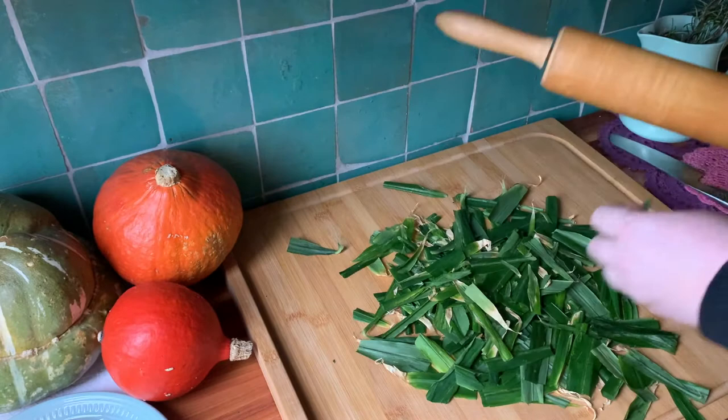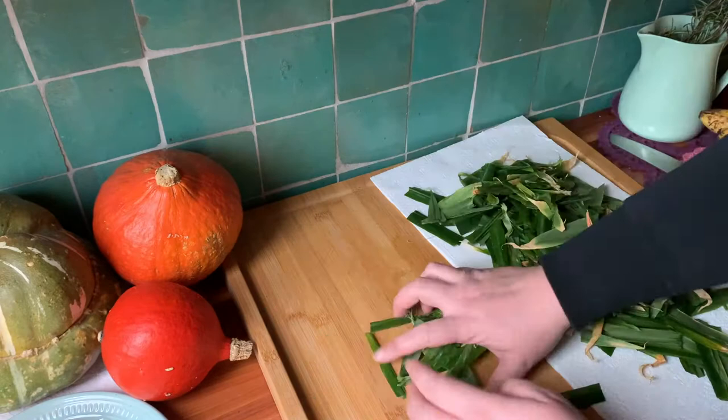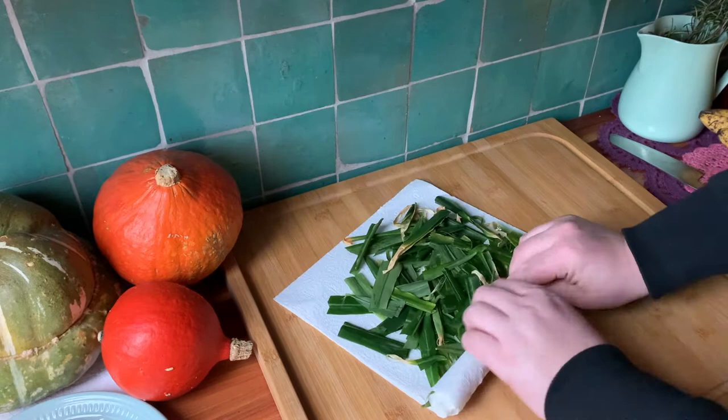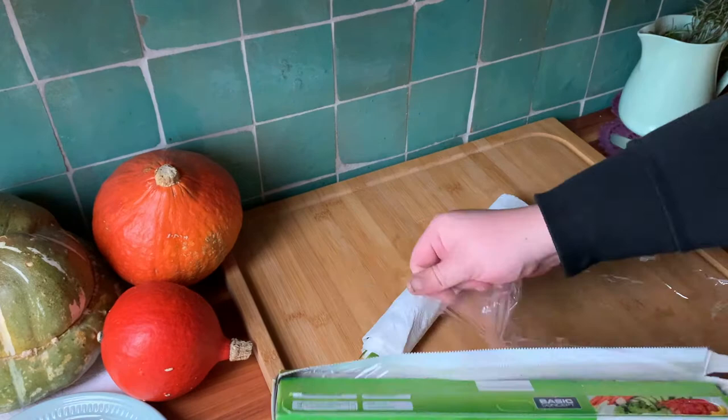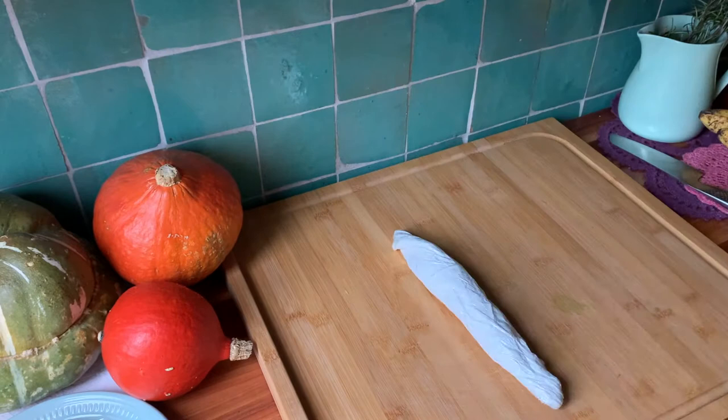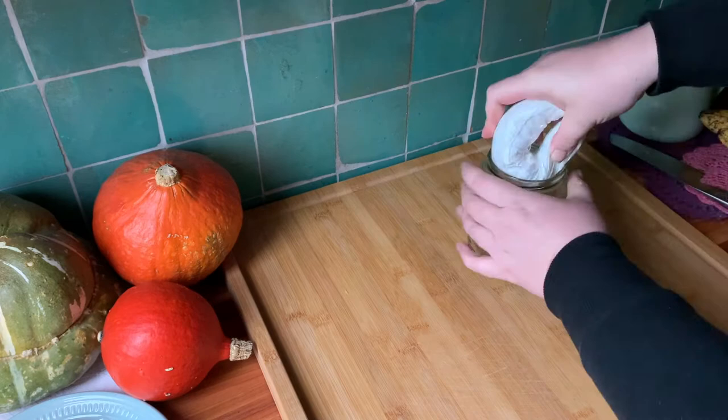Once you feel emotionally rejuvenated and the ginger leaves are thoroughly squished, get out some kitchen towels, lay out the leaves, and roll them up as tightly as possible. Then get out a piece of cling film and roll them up even tighter — press down to get out as much air as you can. You should end up with something like this: a sort of ginger leaf sausage.